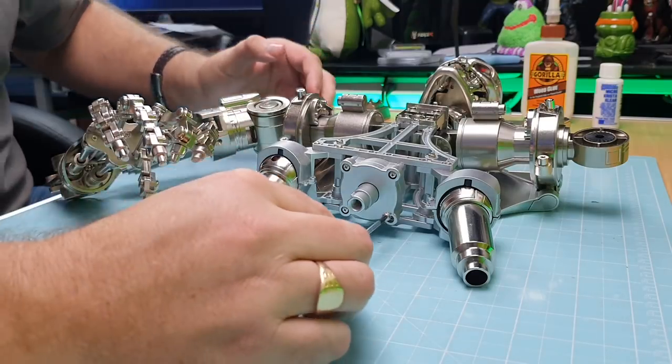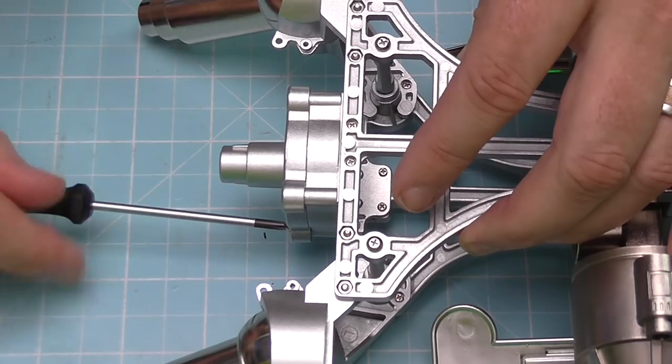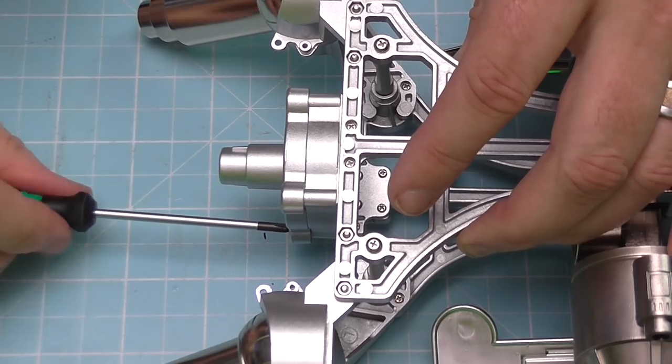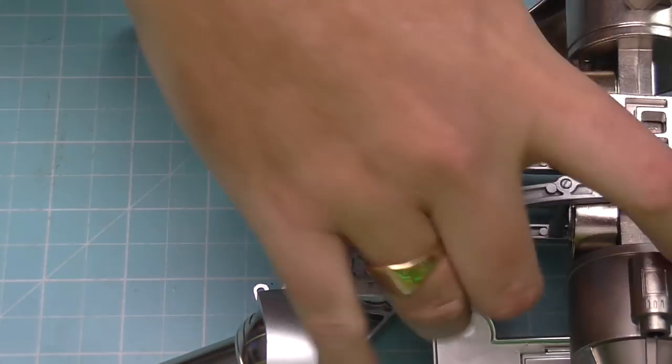This is the last one going in here, and then that is all we have to do in this issue. I'm just going to put this to one side now.